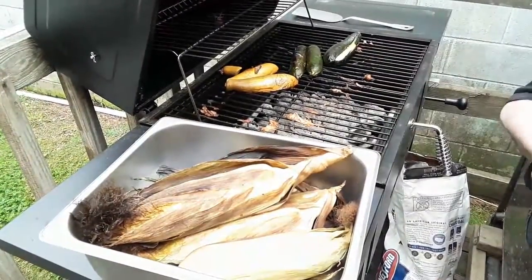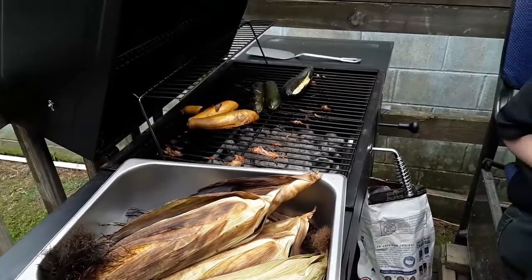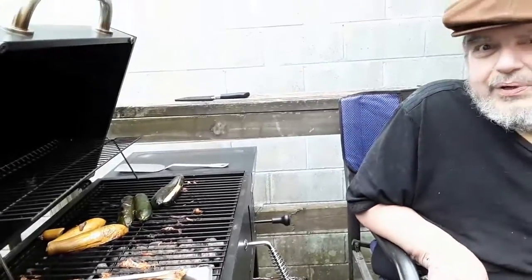Now my lovely assistant will do this when she can put down the camera. Camera on me. We're done with College Cuisine barbecue day. I think it came out pretty good. Talk to you soon. In the meantime, eat more and enjoy. Bye-bye.